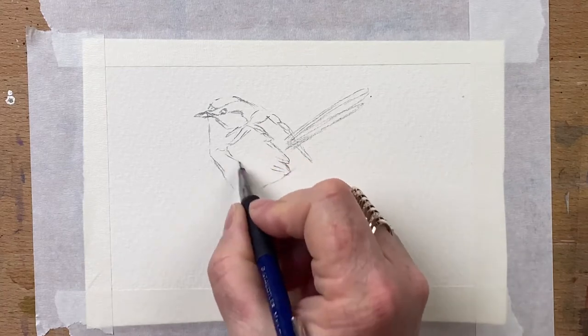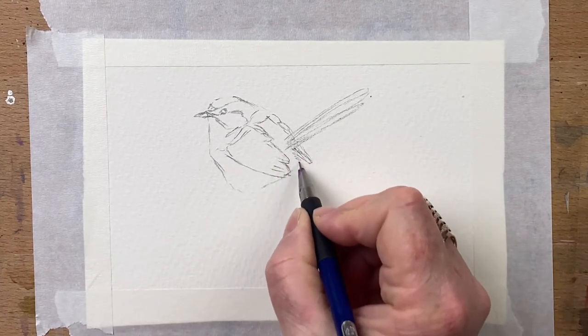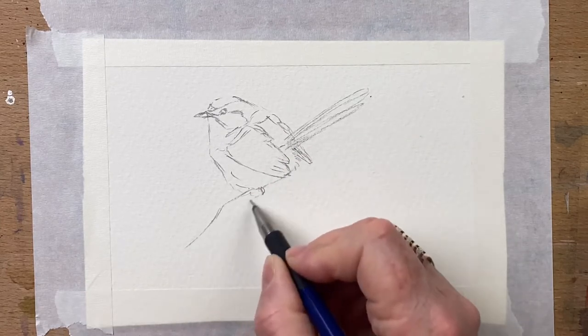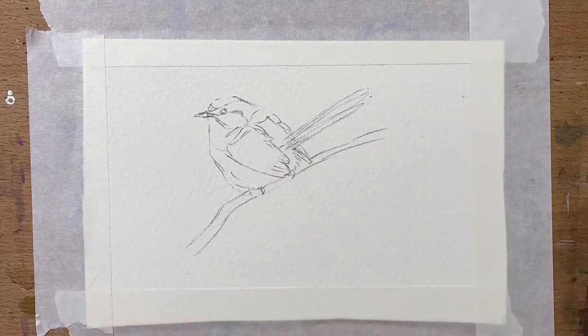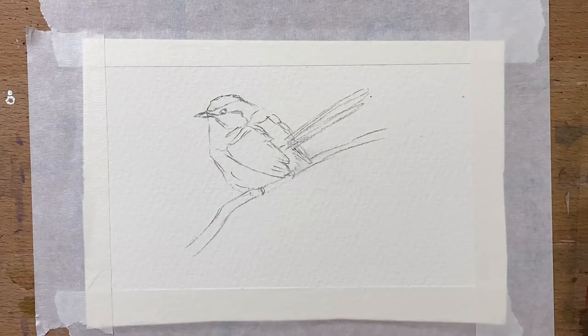This took me from start to finish about 15 minutes, just as a very quick, very loose sketch and painting, and I love to do this. I do this most days — I'll just sit and doodle and draw these little guys. So I've got basically the bird in the position I want it and the proportions are just about right.